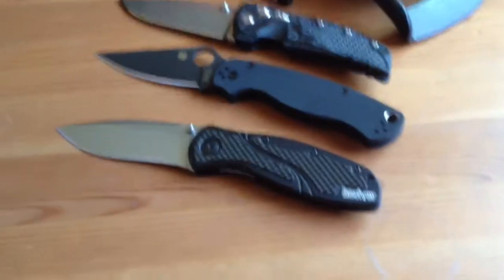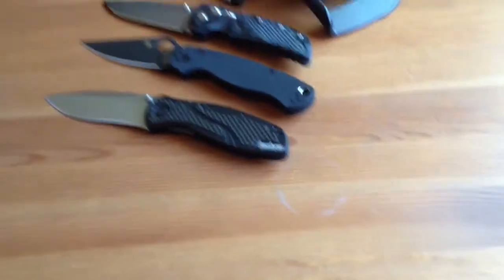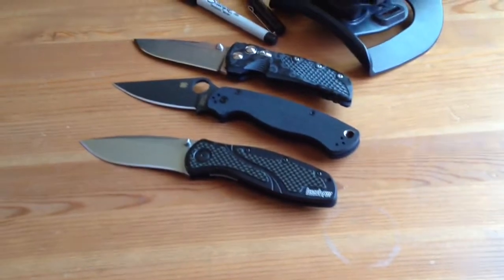Hey guys, what's up? I just posted this picture on Instagram — I just posted these knives. I'm under 'I love knives', all lowercase letters. I don't know if that makes a difference or not, but anyway.